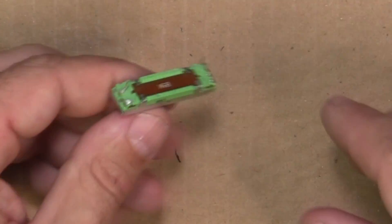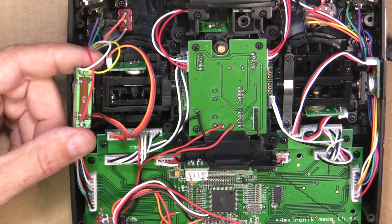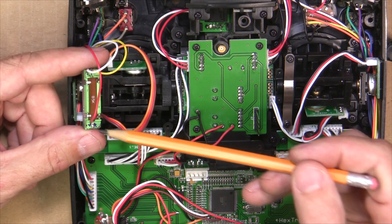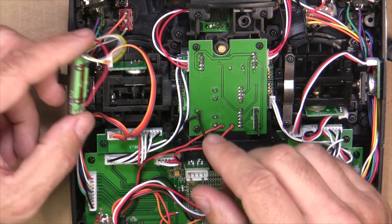So there's the old pot and the new pot, and here I have it already soldered on. You've got your yellow, your white, and your red. It's easier to mark these — as you can see, I actually wrote numbers on my pot so I wouldn't forget.